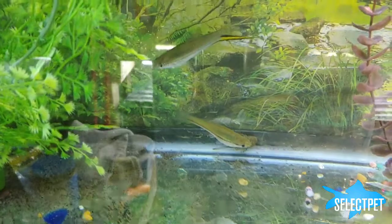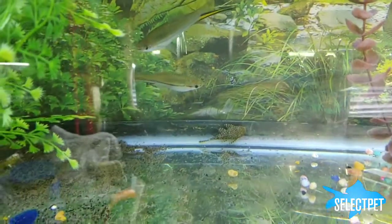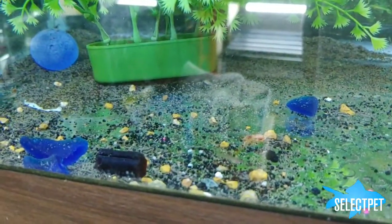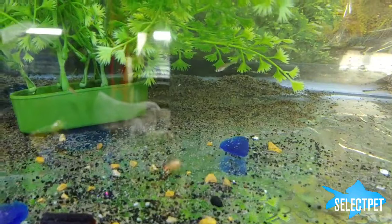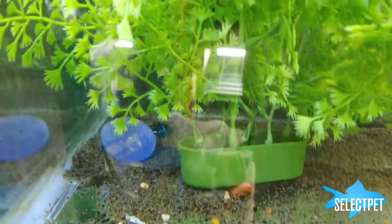I currently don't have a lid that fits this tank, so I've pieced two lids together to cover the top. I do have some bristlenose plecos in here that just kind of do their thing. This female gave birth about 12 days ago, my best guess, so these little fry are going on two weeks old.